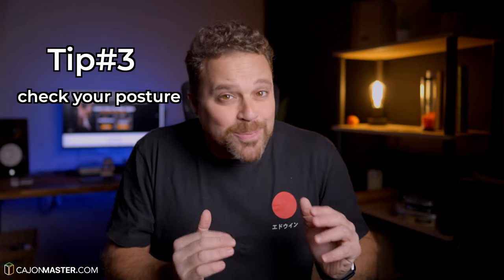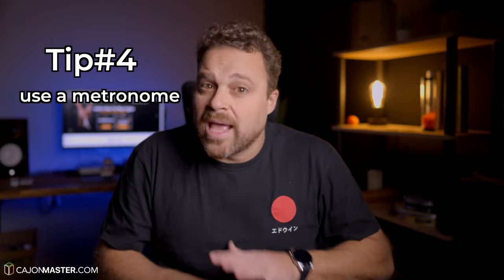Tip three: check your posture. You need to be seated comfortably on the Cajon, with the back straight and your arms relaxed. And tip number four: use a metronome. It's very important to practice with a metronome, especially when you are just starting out. So let's go to the plan — I'm going to divide the practice session into three parts of 10 minutes each.